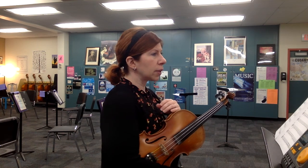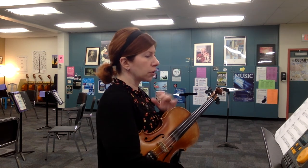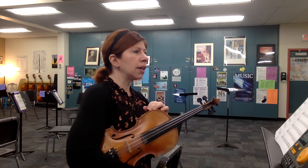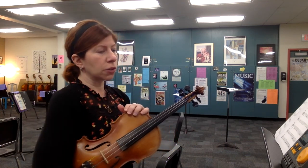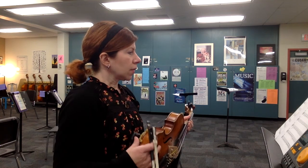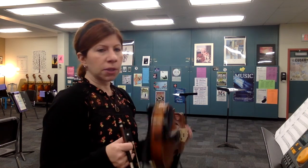We're going to take from the beginning all the way through measure 72, or up to the rest before 72, where the time signature changes. The metronome is going to be set at a quarter equals 92. When there's the divisi parts, I'm going to play the upper notes.